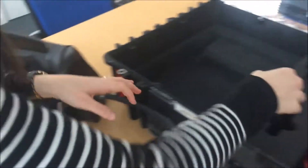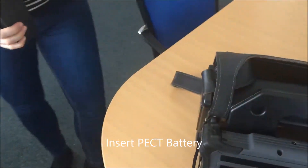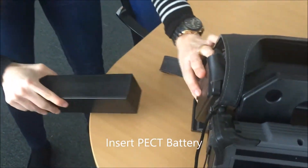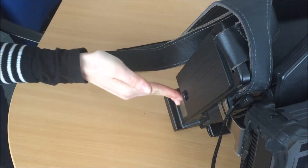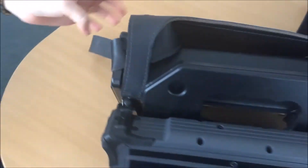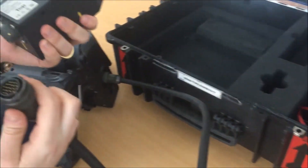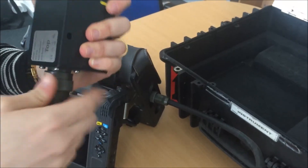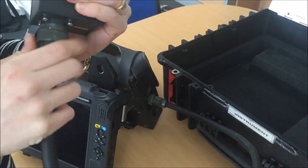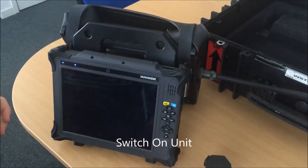Now we have to insert the battery with these two slots on this side. Now we need to connect the probe — it's the same: the fin needs to line up with the slot. We can now turn on the instrument.